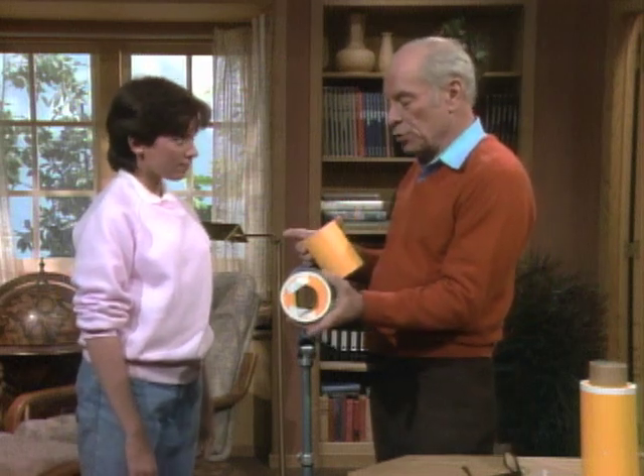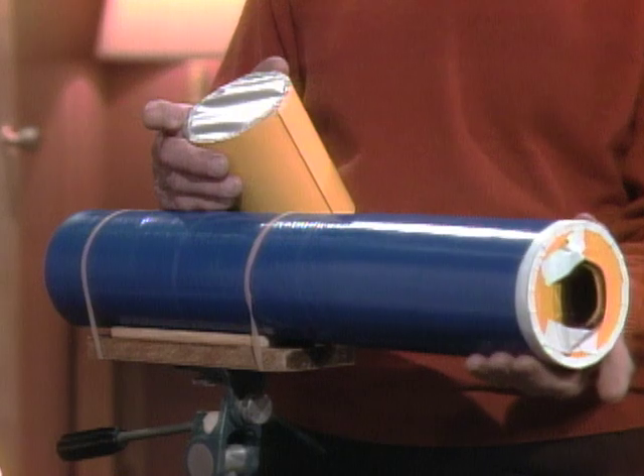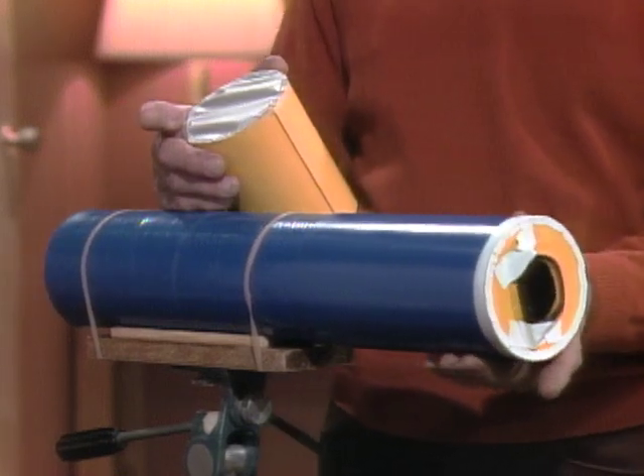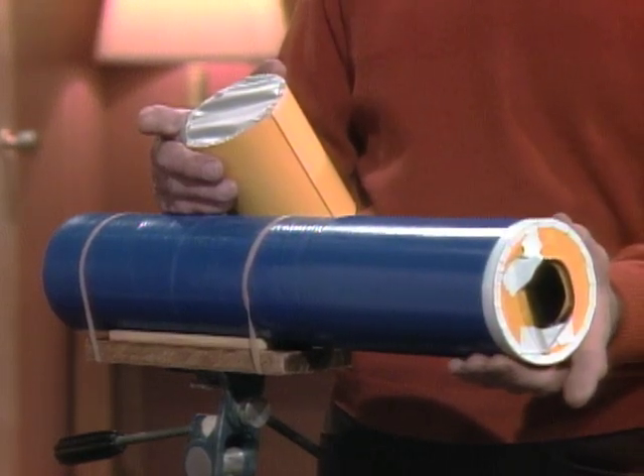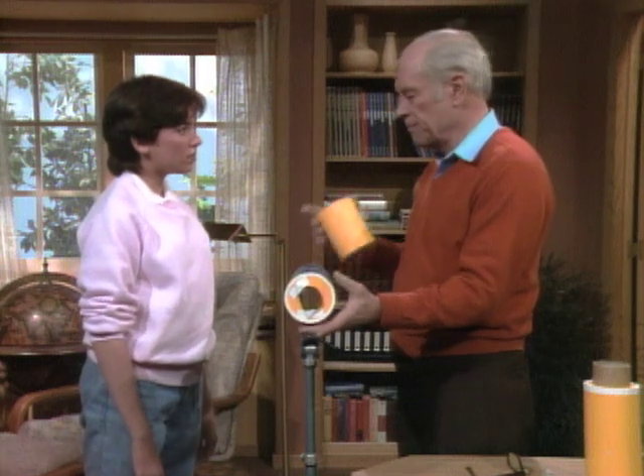The other thing you need are tubes like this that you can slide in and out — like cereal boxes, round cereal boxes, or mailing tubes — so you can slide one inside the other.